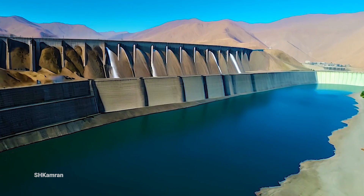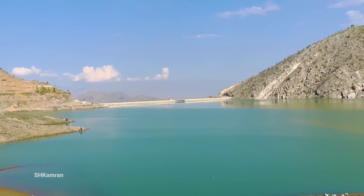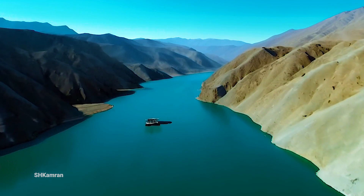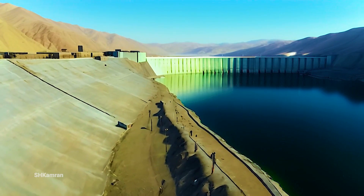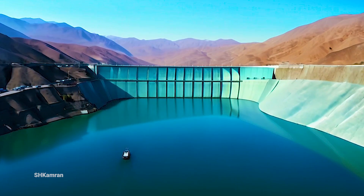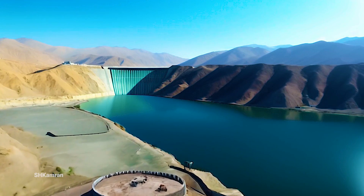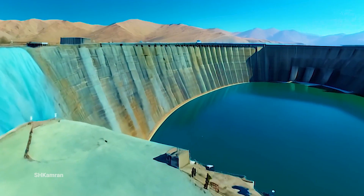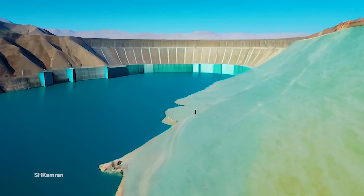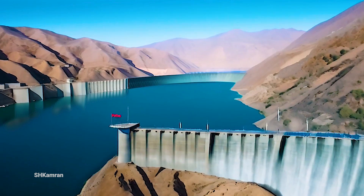We have reached the end of this video, and I hope the information provided was useful and interesting. Shah and Arouse Dam is a symbol of effort and progress in Afghanistan, showing the ability and will of the Afghan people to improve their country's infrastructure and better manage natural resources. This dam greatly contributes to improving quality of life by providing drinking water, irrigating agricultural lands, and generating electricity. I hope peace and tranquility remain in this land, and that with efforts and cooperation, we can create a brighter future for Afghanistan. Thank you for staying with us — stay tuned for our next videos.